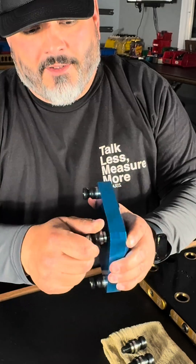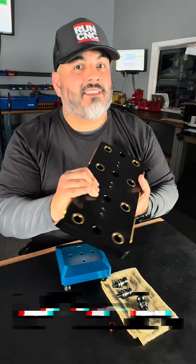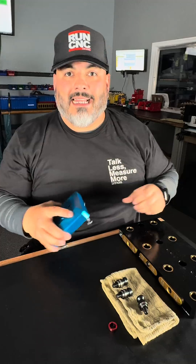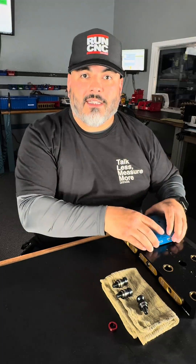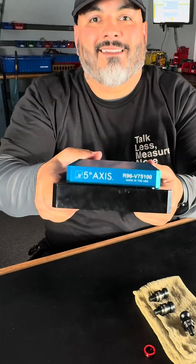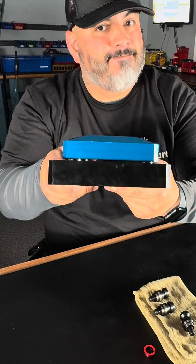Watch. As you guys can see, the orientation ring is already installed into this bushing. Now when I go to load this in, no matter which orientation — if it's not the correct one, it won't drop down flush. This is the correct orientation — nice and flush. No good in the wrong orientation.